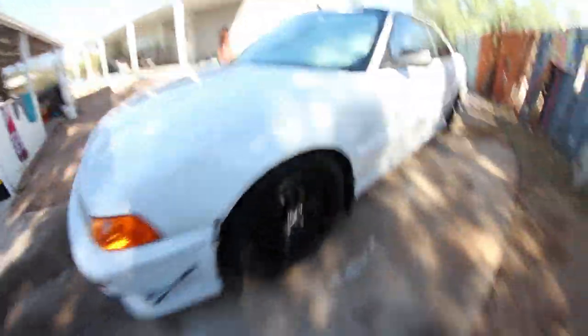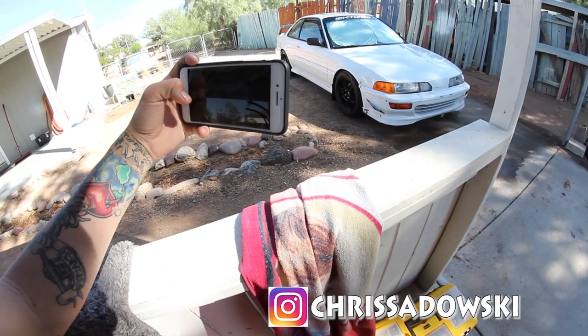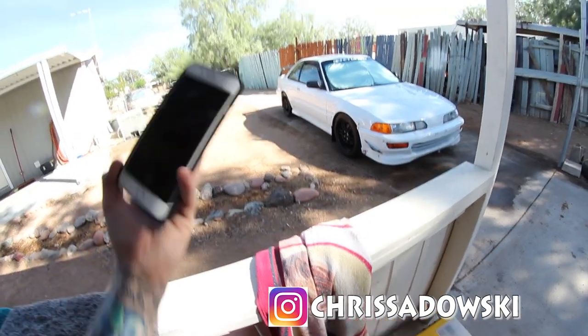Alright, got that fresh wash on it. Not the best but it'll do. Gotta get one for the Instagram.